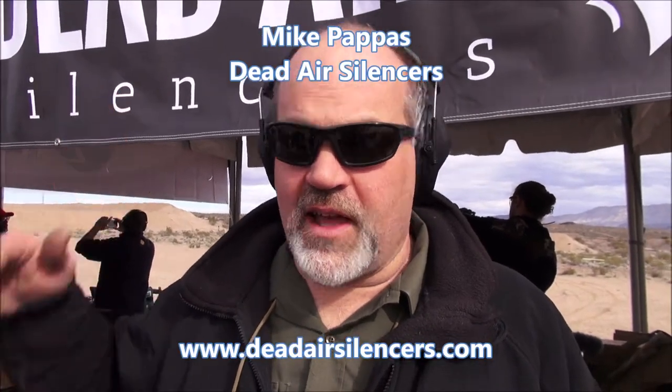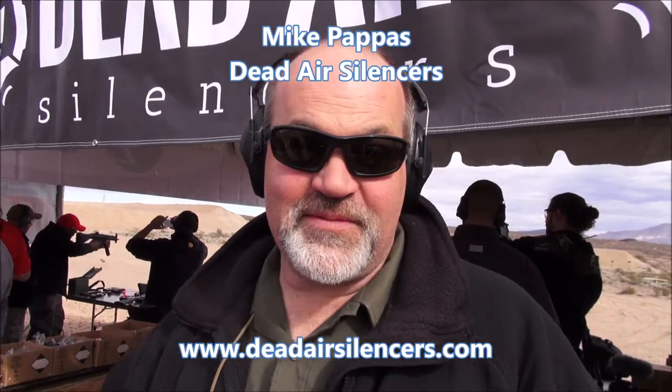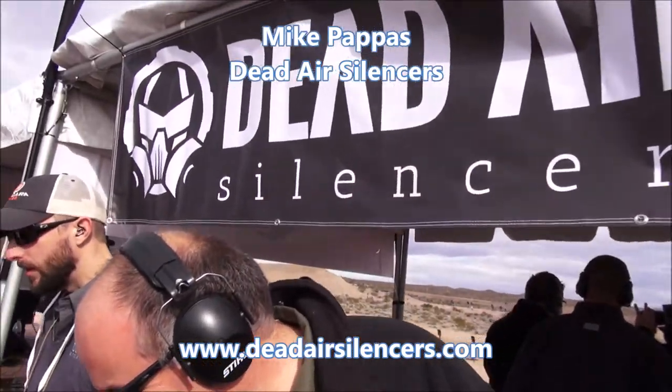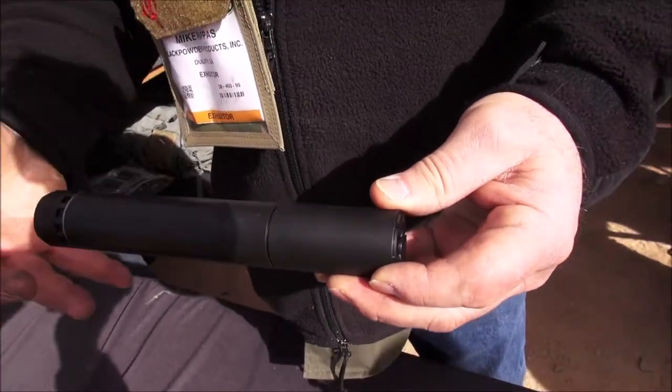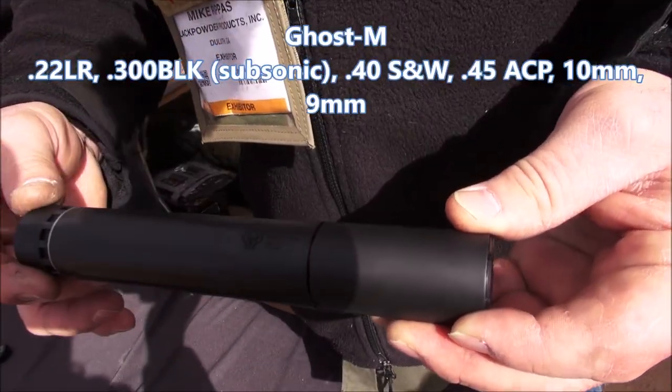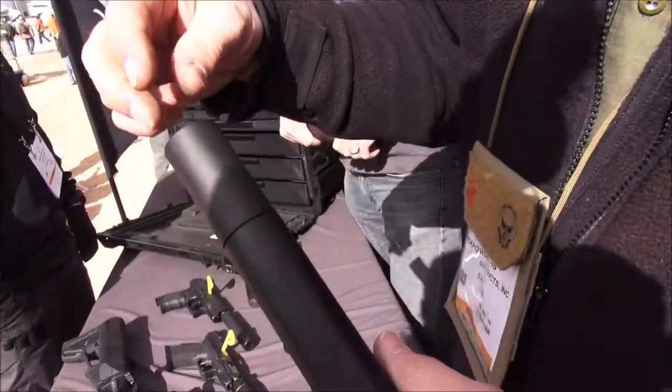Hi, Mike with Dead Air Armament. We're going to take a quick look at our product and see what you guys think. This is our newest product, this is the Ghost. It's a 45 can, so 9mm, 40, 45, and 10mm — all that sort of business.